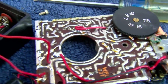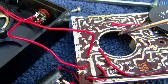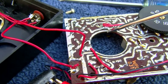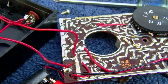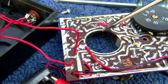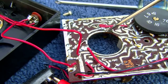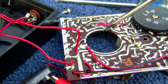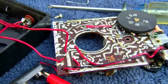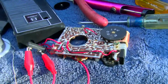I see a problem here which I just happened to catch — a cracked trace, right here. We have a cracked trace, right there. Let me fix that. That helps a lot.